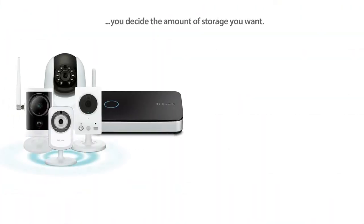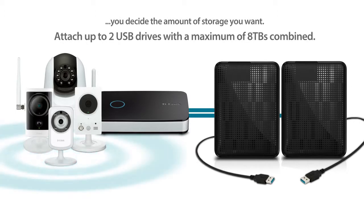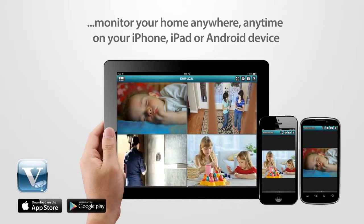With the My D-Link Camera Video Recorder, you decide the amount of storage you want. Attach up to two USB drives with a maximum of 8 terabytes combined.